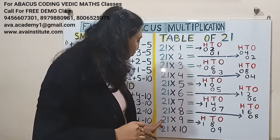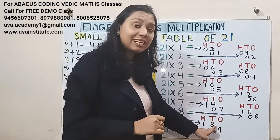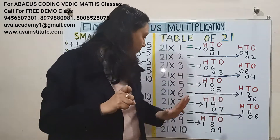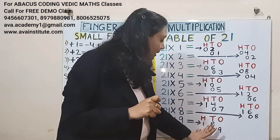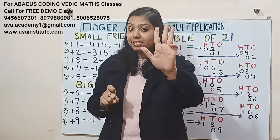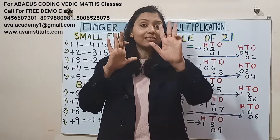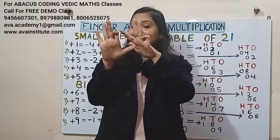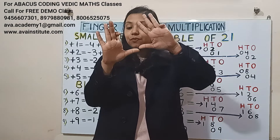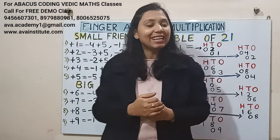21 nines are: 2 nines are 18 — in hundreds 1, in tens 8; 1 nine is 9 — in tens 0, in ones 9. So the answer will be 189: in hundreds it is 1, in tens it is 8, in ones it is 9.